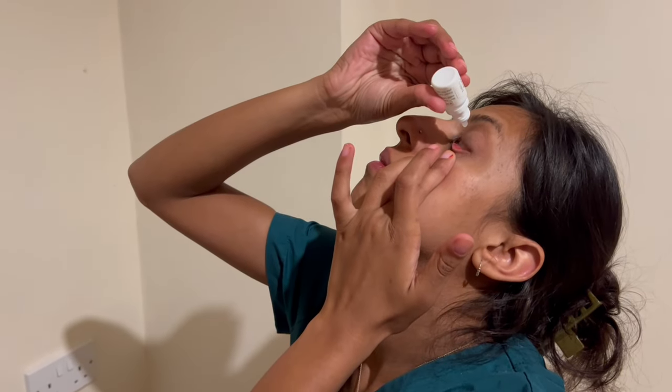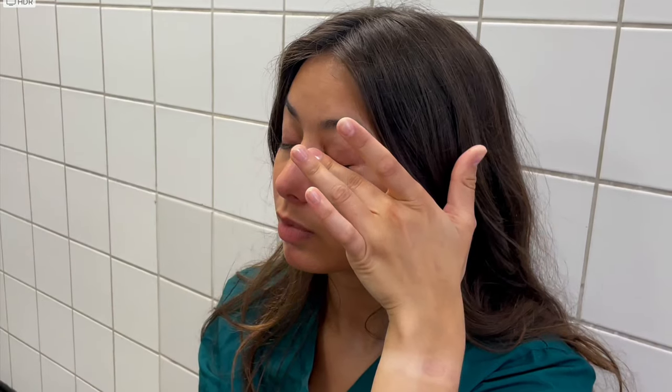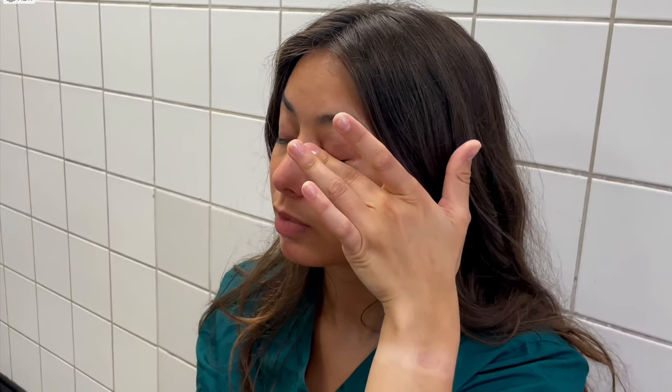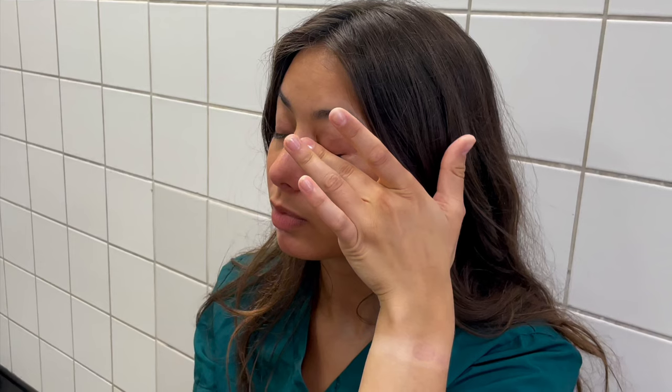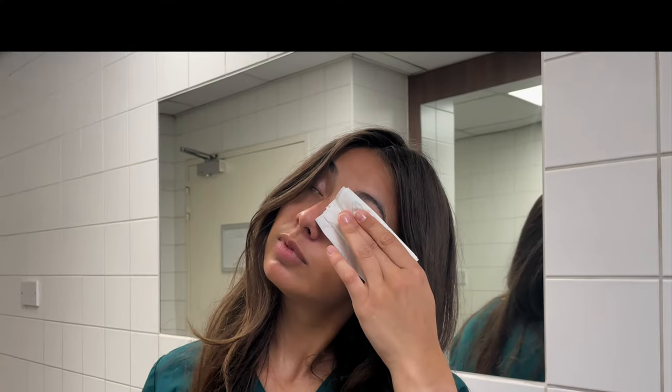Look up and gently squeeze the bottle so that a single drop goes into the eye. Blink the drops in. Press lightly on the inner corner of your eye — this enables more of the drop to be absorbed and prevents any eyedrop draining into your tear duct. Wipe any excess from your closed eyelid with a clean tissue.